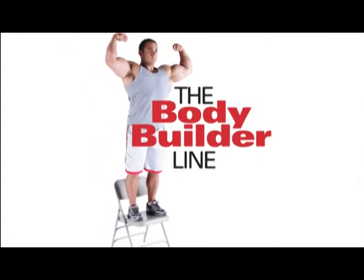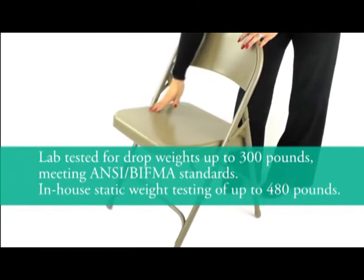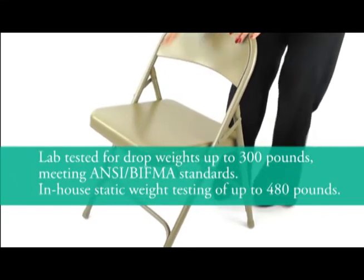And oversized glides for proper floor protection. As part of our exclusive Bodybuilder line of chairs, the Series 50 is tested to support up to 480 pounds of static weight, exceeding ANSI BIFMA standards.